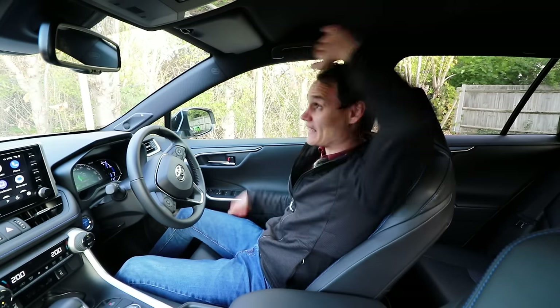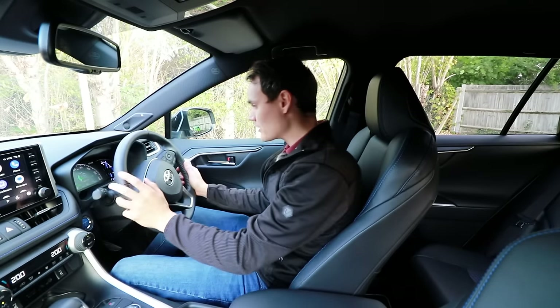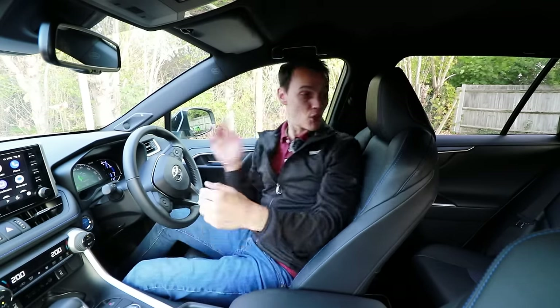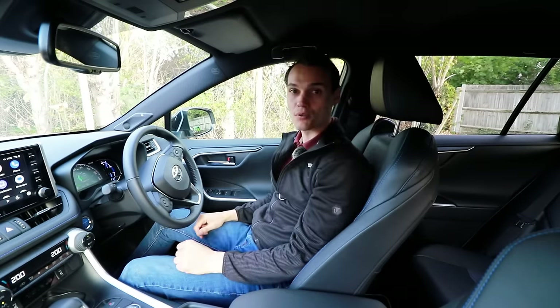You can also adjust the seat height — that is about two fists of adjustment. The steering wheel has quite a lot of in-and-out travel, a bit more than average, and up-and-down is about average. The head restraint goes all the way down so there's no gap, so even if you're short it will still catch your head.